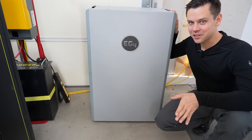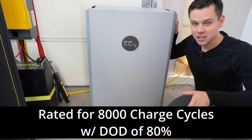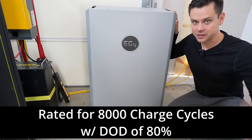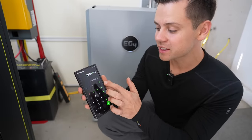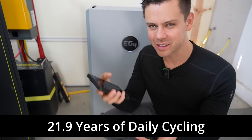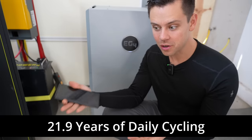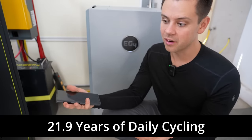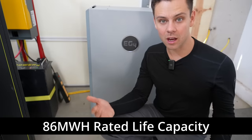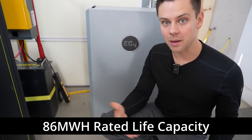This is Will from the future — I forgot to mention that it's rated for 8,000 charge cycles, but that's with a depth of discharge of 80 percent. So if you cycle down to 20 percent and back up to 100 percent you'll get 8,000 cycles. 8,000 divided by 365 is 21.9 years. Calendar aging will probably degrade it first, but even after 20 or 30 years you can still safely use lithium iron phosphate — it will just be at a reduced capacity. Furthermore, over that time it's rated for 86 megawatt hours of storage, so no matter how fast you cycle it you'll still be able to get that capacity over time.